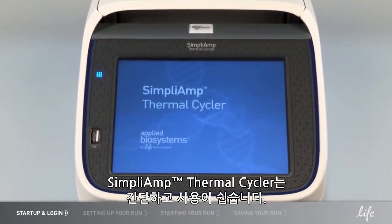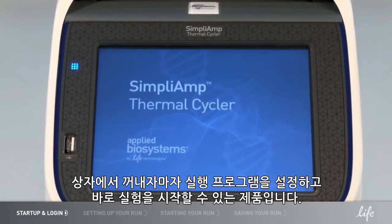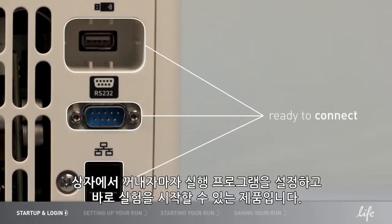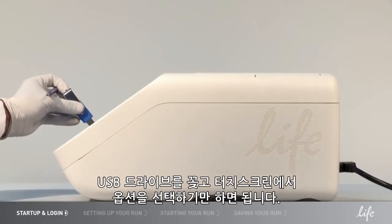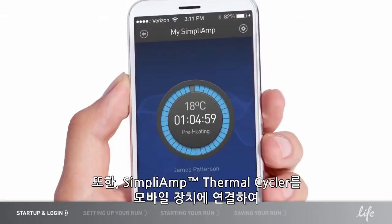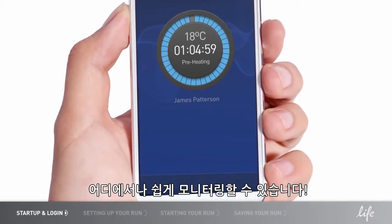The Simply Amp Thermal Cycler is simple and easy to use. It's designed so that you can set up a run, program, and start your experiment right out of the box. You can store, save, and run your program with your USB drive. Just plug in the USB drive and select your options from the touch screen. In addition, the Simply Amp Thermal Cycler can connect to your mobile devices for easy monitoring — anywhere.